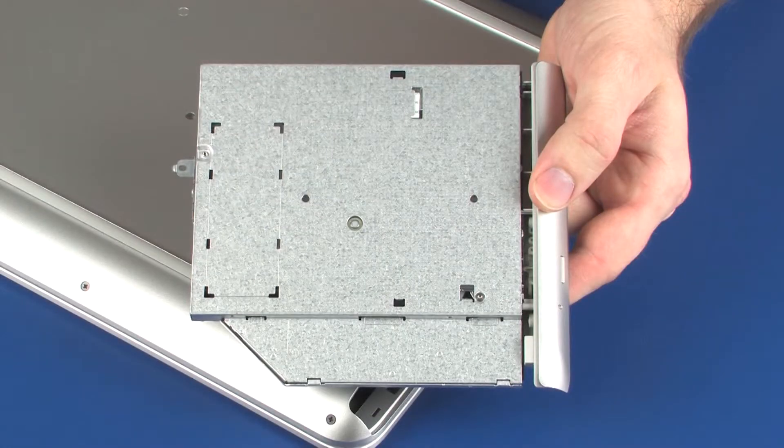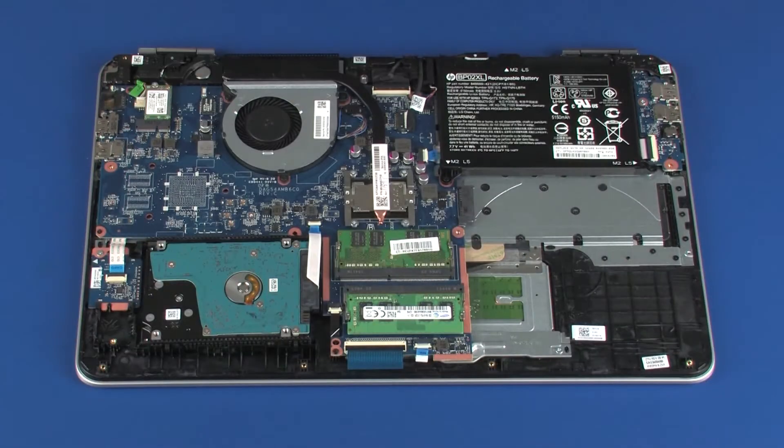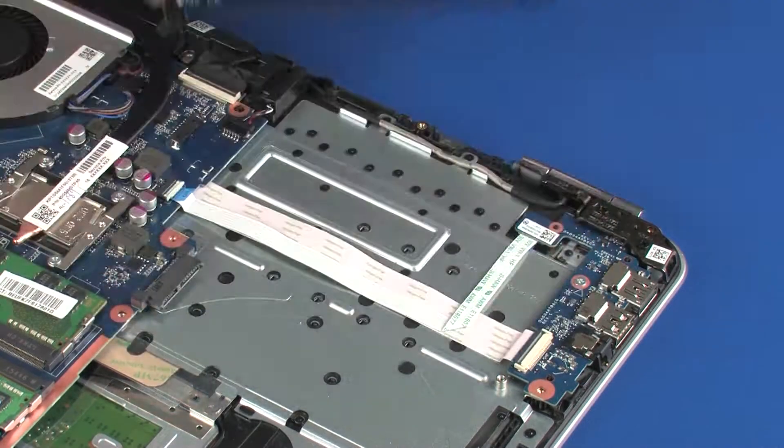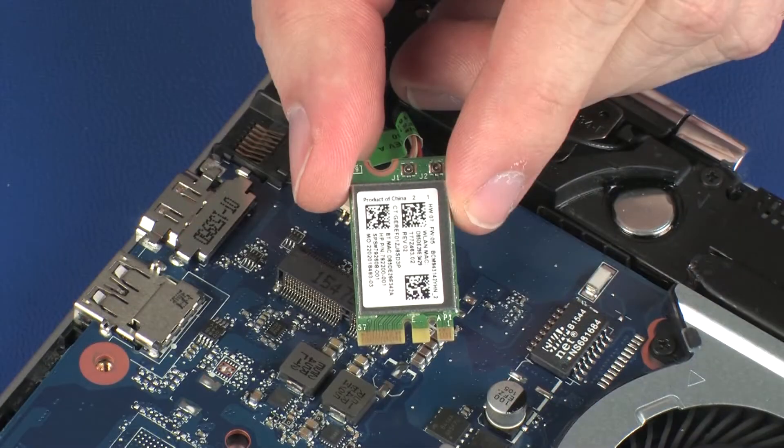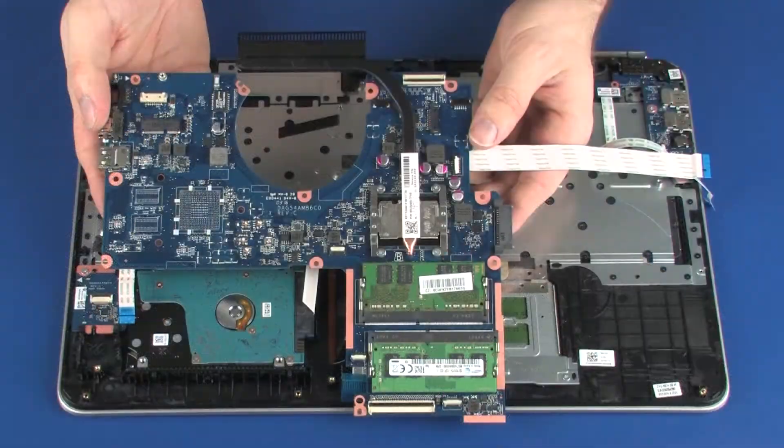Before you begin, remove the optical drive, base enclosure, battery, wireless module, fan, and system board.